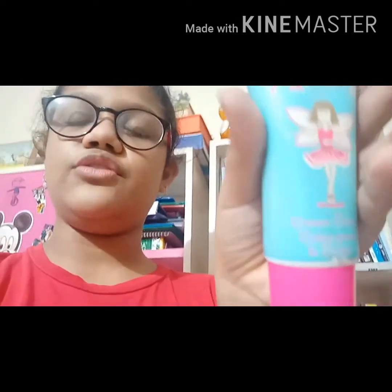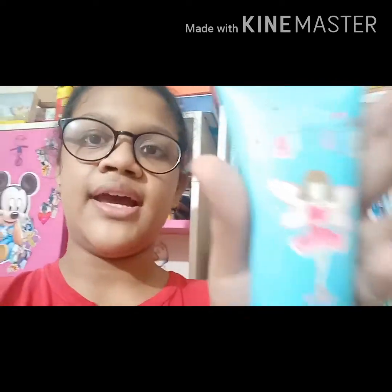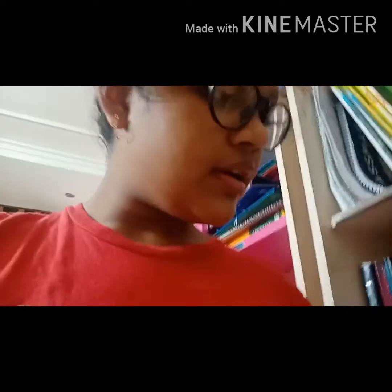It's good for night — you can just put it on your face and hands if your face gets dried sometimes. And I have my school ID card.